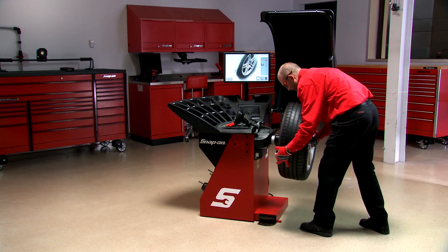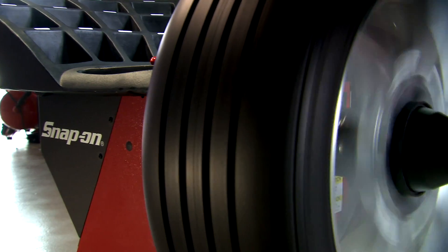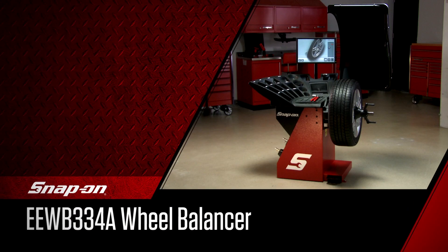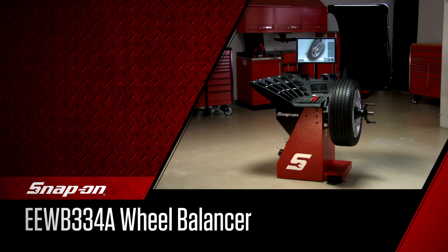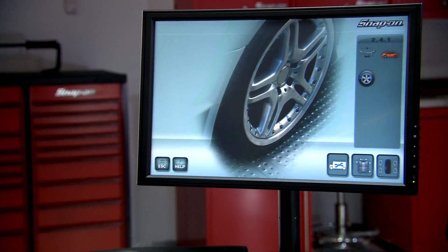Enjoy improved throughput times on one of the easiest to use balancers on the market today. The EEWB334A Motorized Wheel Balancer — fast, accurate and only from Snap-on.